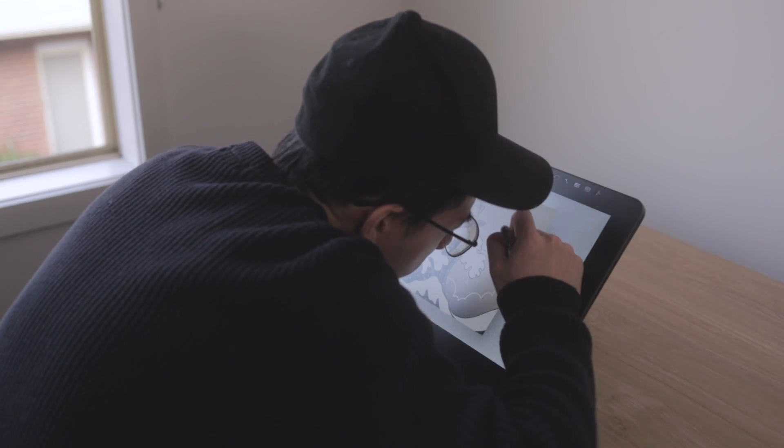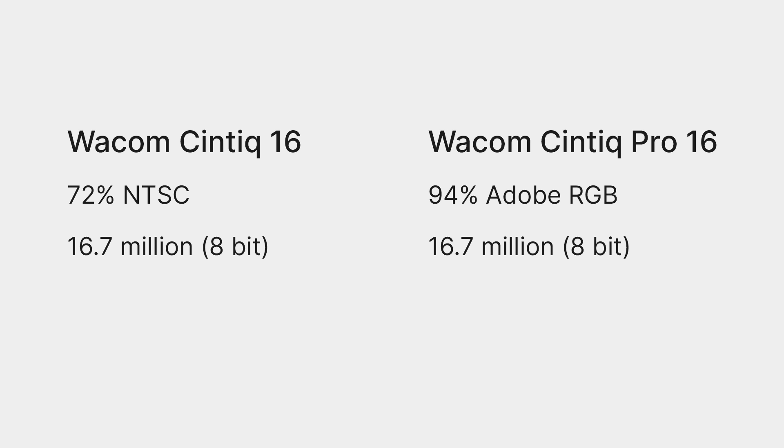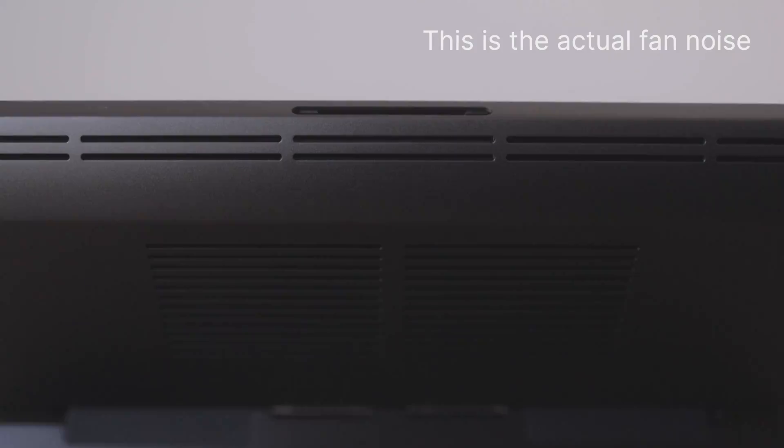Some people might think that 4K is overkill on a 16-inch monitor, but keep in mind that a Cintiq is usually a lot closer to your eyes than a normal monitor. I find that the difference in resolution is actually quite noticeable, especially with small details or text. The Pro screen is also a little bit brighter and can display a wider range of colours, though the tradeoff is that it gets a little bit warm and requires a fan.